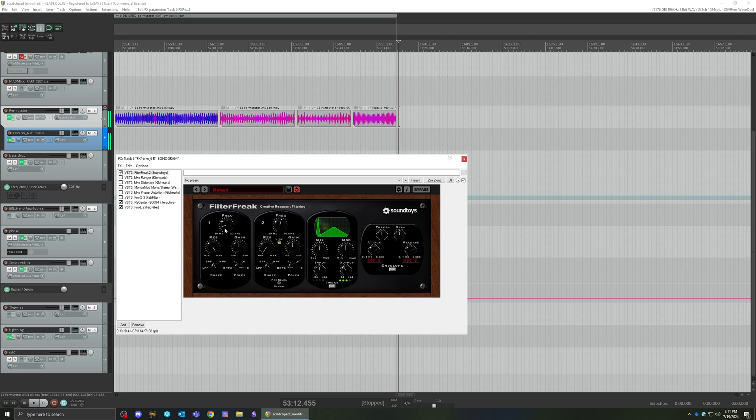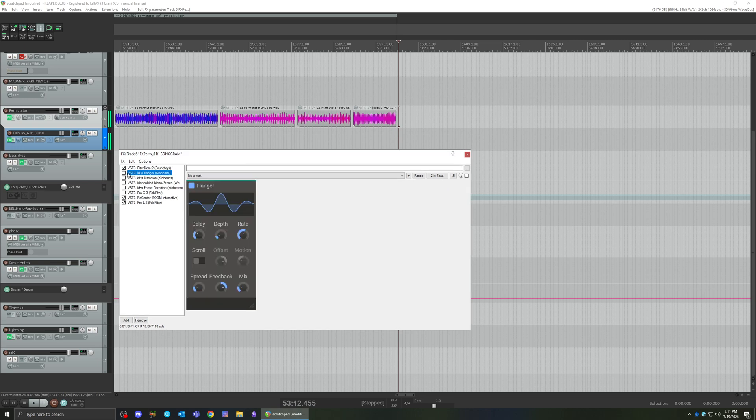You can use any frequency — really low — but let's start with the really really low end. You can barely hear it. And then we're going to activate this flanger.